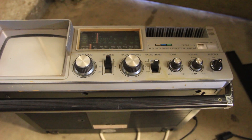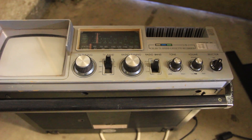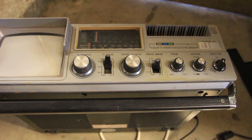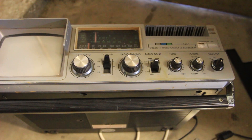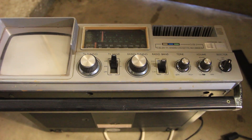This is an old 1970s — maybe 1980s — all-in-one portable TV. It's got a TV tuner, a radio tuner, and a cassette tape. Nowadays, the TV standard doesn't work with these old TVs, but I figured I would make this into something interesting.